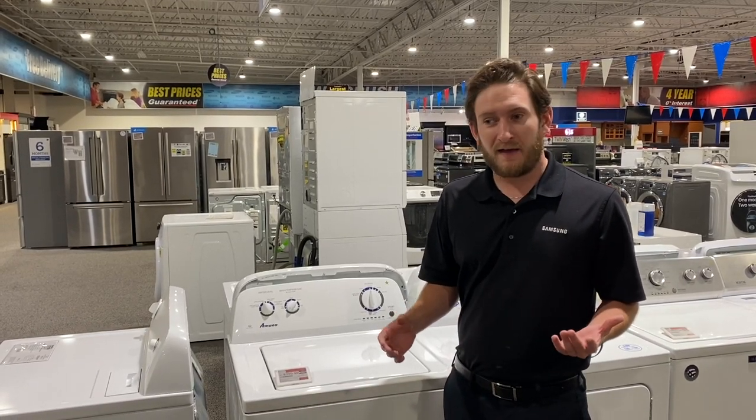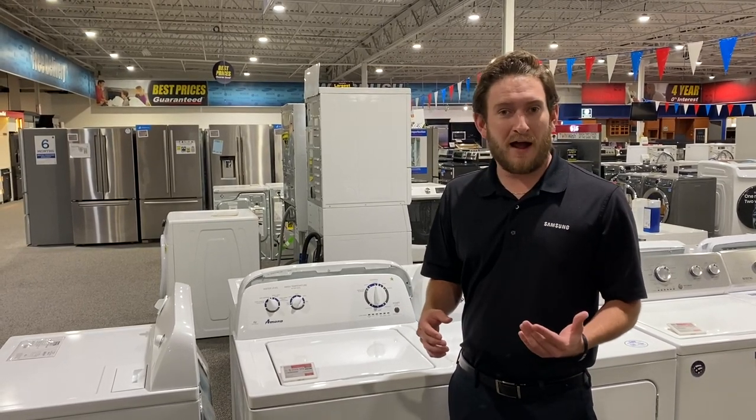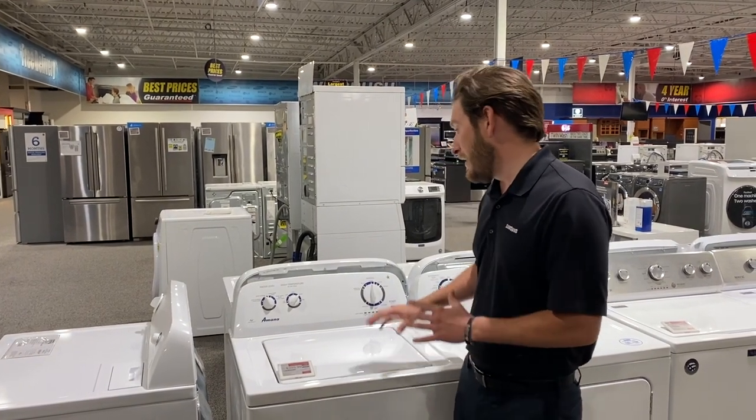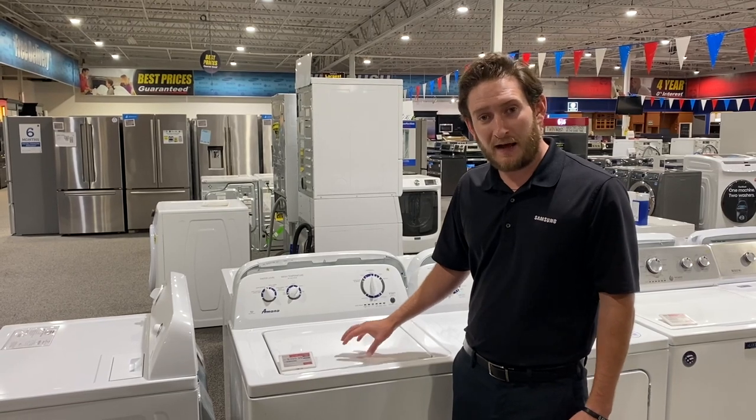Right now with COVID and stuff, there's a lot of things that people want. Cheap laundry and just things to kind of get by right now are what a lot of people are asking for. This is a Whirlpool brand — this is my number three pick out of my top three.